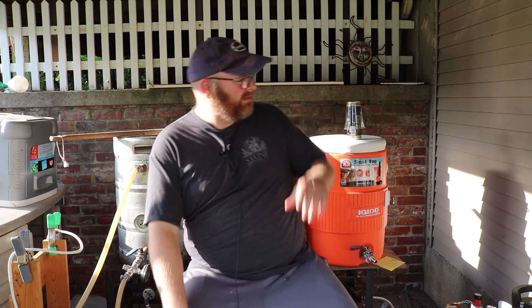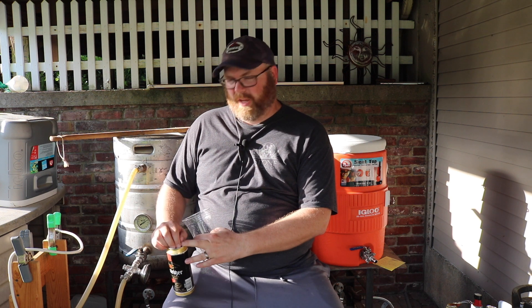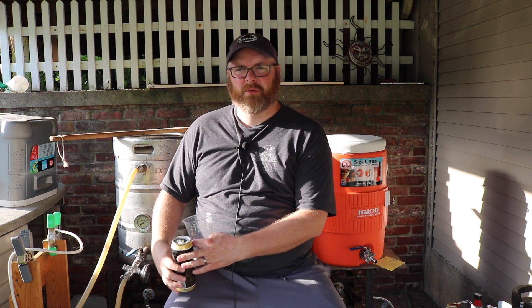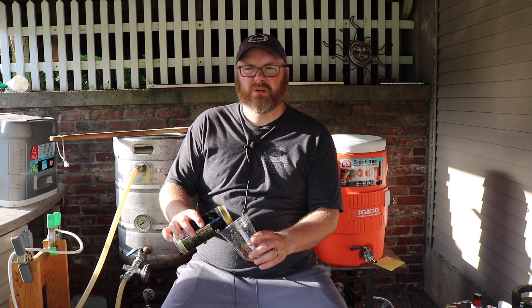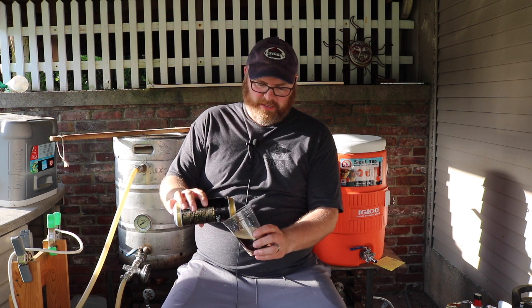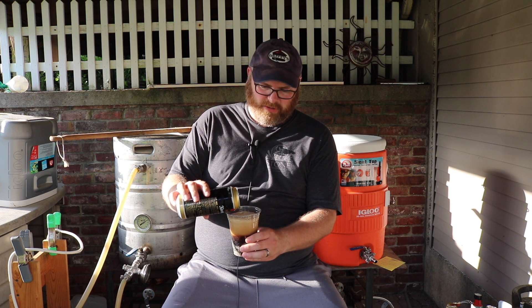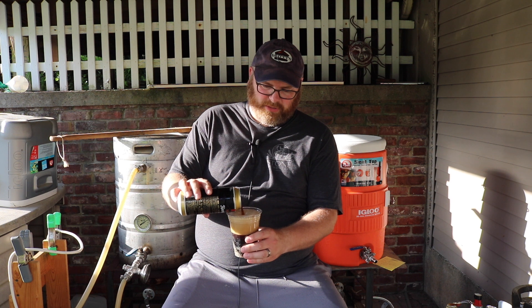Alright everyone. What I thought I would do, because it's so hot out here, I'm going to have a beer. I've already mashed in, but I've shot a lot of little clips along the way to show you how I do this on my system. There's nothing magical about it — I'm sure hundreds of people do it just the way I do.